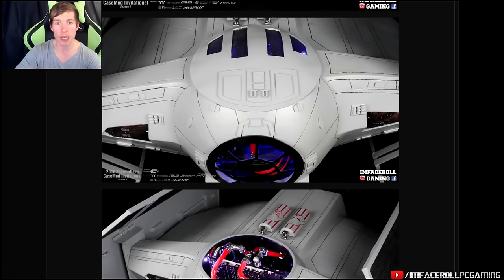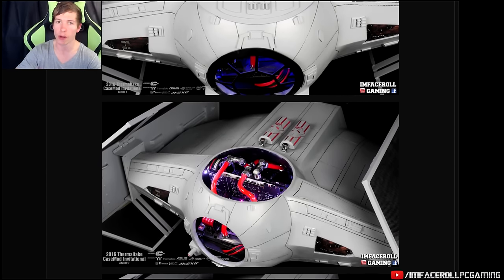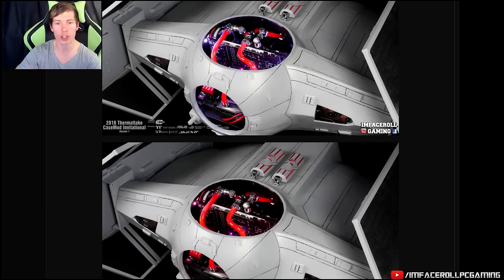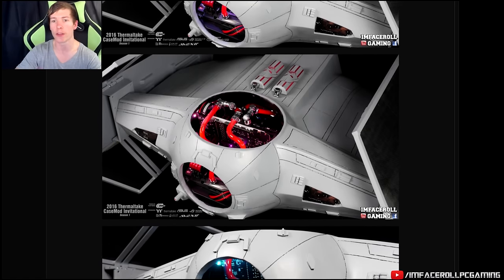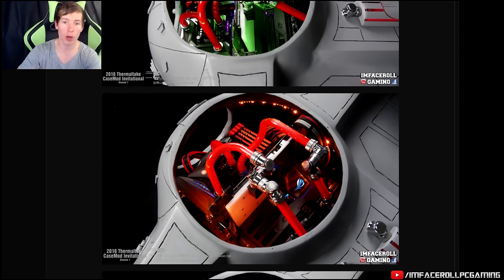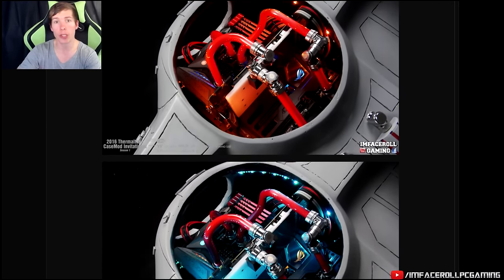Because you guys have seen my build, I'll just start off with mine. You guys have seen the final results, you know what it looks like, and then we'll quickly move along and just give a brief sort of overview of everyone's build and show you the final product, just so you guys can see the amazing work that people are capable of out in the modding community. So starting off with my build guys, this is my TIE Fighter PC.